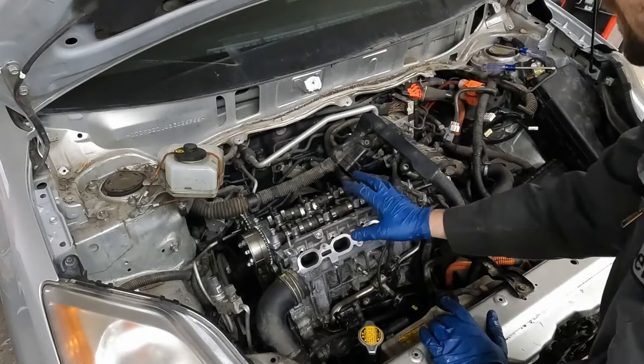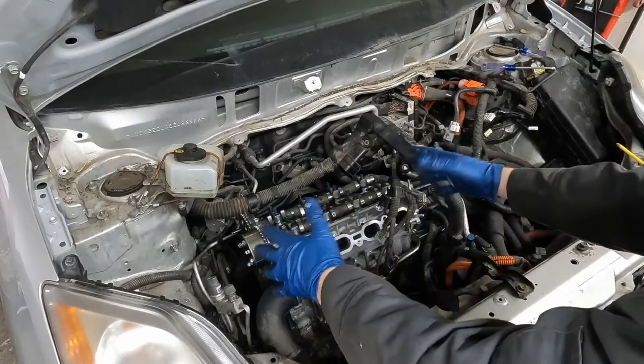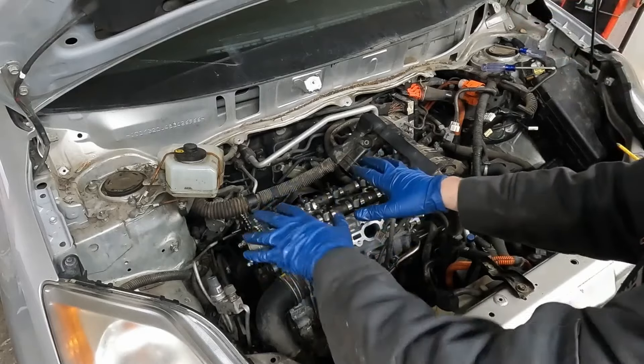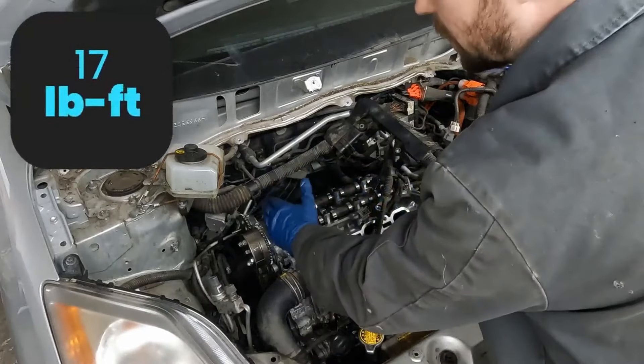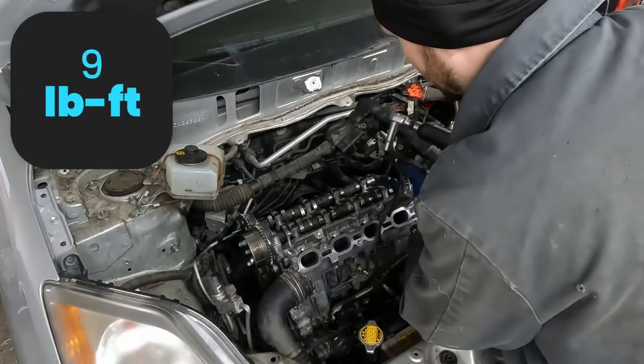We want to suck these down little by little, walking the cam in place, starting in the middle and working your way out. You don't want to just tighten one completely because that'll kink the cam. We have 17 foot pounds for our number one cap, and then nine foot pounds for the rest.